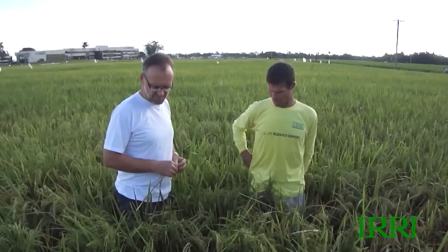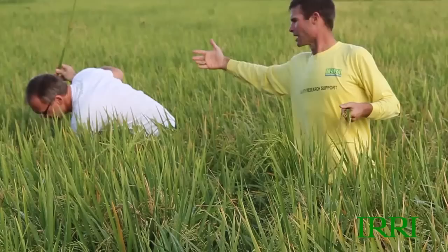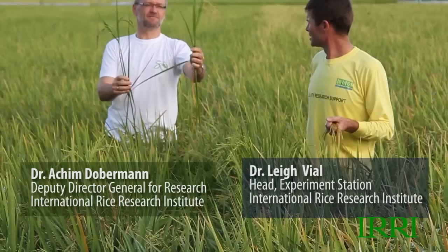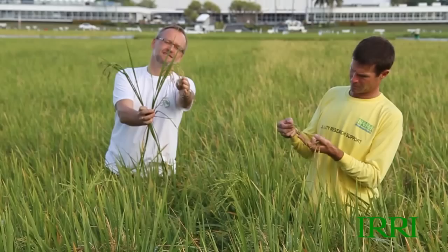We're going over to the other side of the field where the hybrid end is closer. Here we are at the boundary — Arjun is in the inbred, I'm in the hybrid, so I'm about one week ahead. You can see here a hybrid plant and an inbred plant side by side. The grains on the hybrid plant are already turning yellow, but on the inbred plant they're still green, which is expected because we chose a hybrid with about a one-week shorter growth duration.